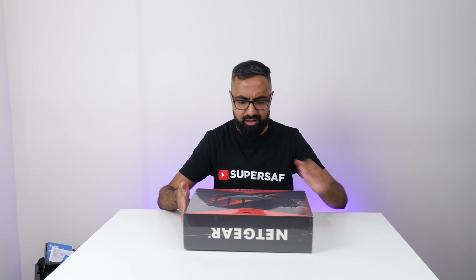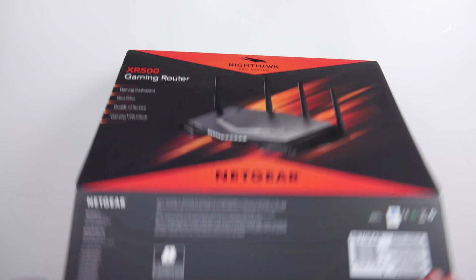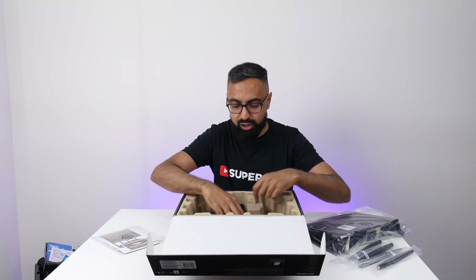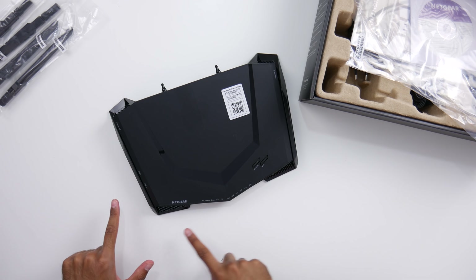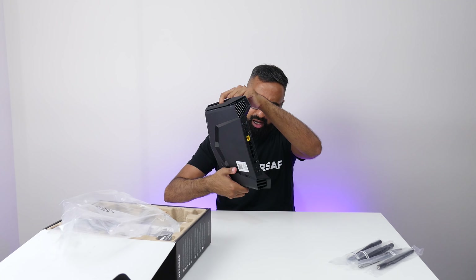A few more boxes — this is the XR500 gaming router from Netgear's Nighthawk Pro Gaming sub-brand. If you're really into gaming, this is going to be something for you. Inside we've got paperwork, antennas to install, two power adapters, and an ethernet cable. It has a few USB ports on the left and some buttons. The ports on this are absolutely insane. I'm definitely looking forward to checking that out.